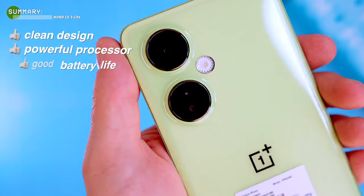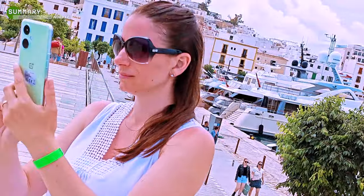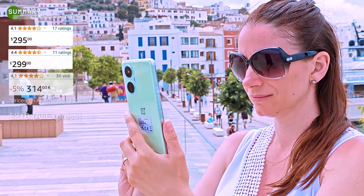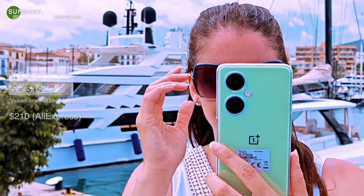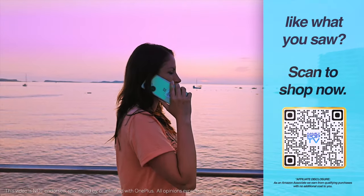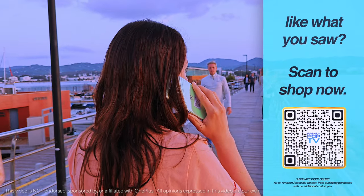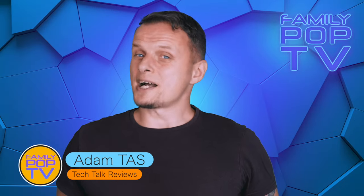The CE3 Light is a solid lower mid-range phone with a clean design, a capable processor, and long-lasting battery life. Its camera system is good enough for most conditions, so you can certainly take it on holiday and get brilliant photos and videos. Overall, the OnePlus Nord CE3 Light is a great phone for the price — not the best in its class, but definitely worth considering. You can find more information in the video description or by scanning the QR code on screen.